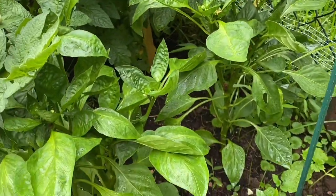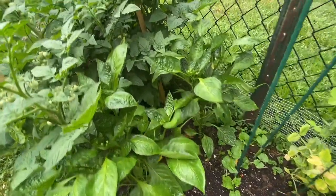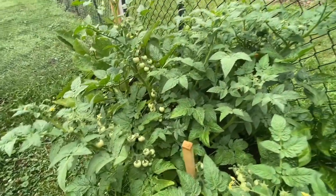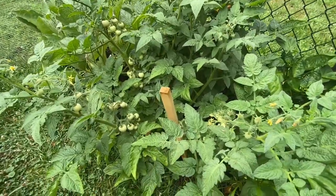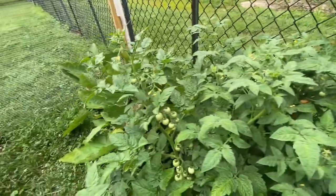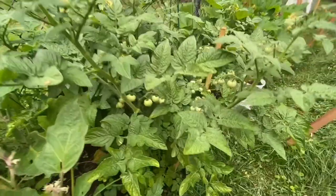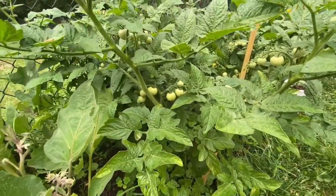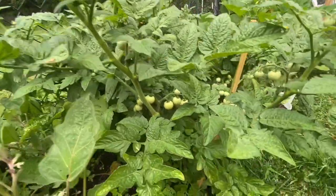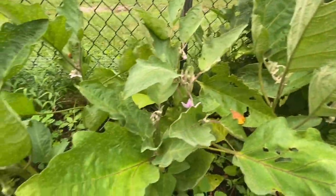Here are my green peppers — they're doing so well and thriving. And my cherry tomatoes, oh my gosh, they look so good, they're just blossoming and doing so well. I can't wait until they start to ripen so I can enjoy them.